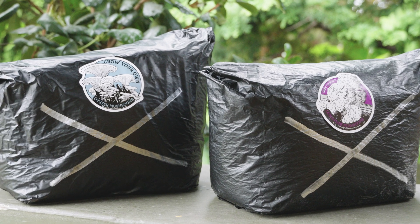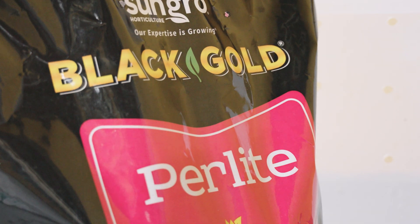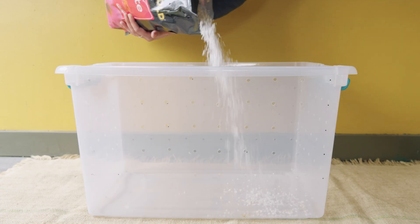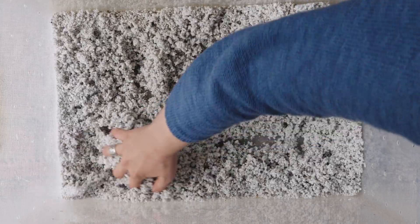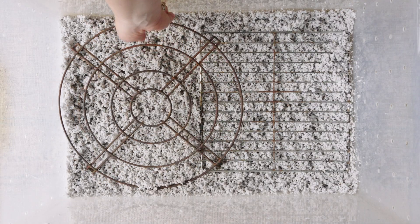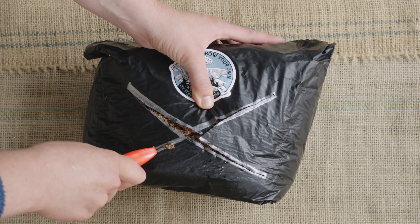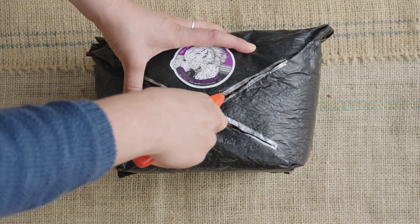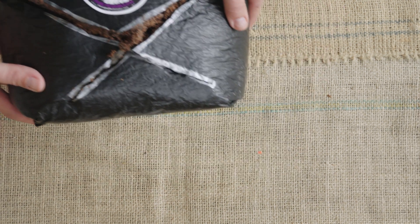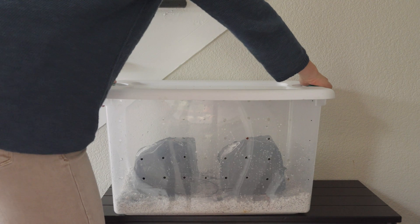How to set up your own shotgun fruiting chamber. While your mushrooms are growing, keep your fruiting chamber somewhere where it can get good air exchange and also indirect sunlight.